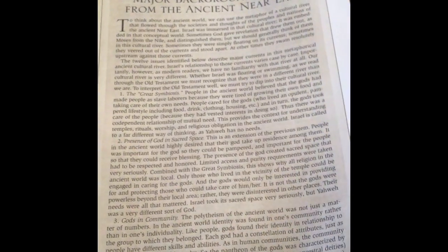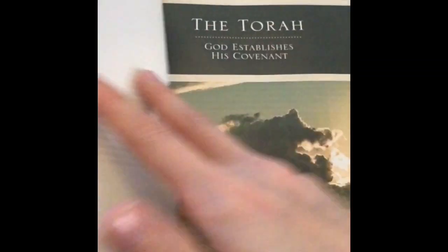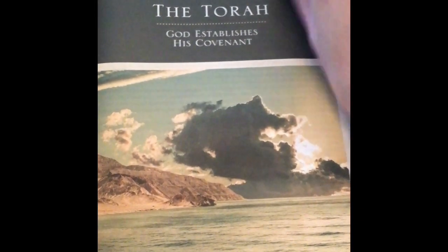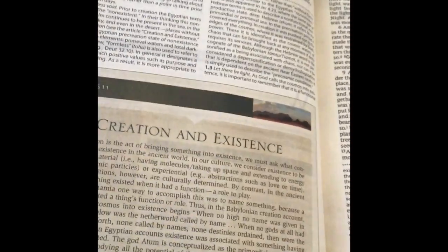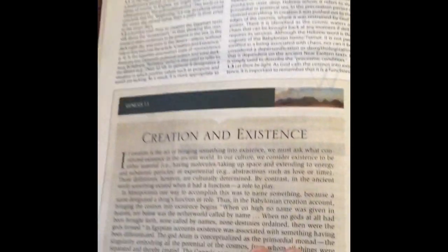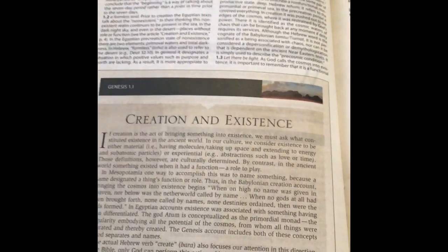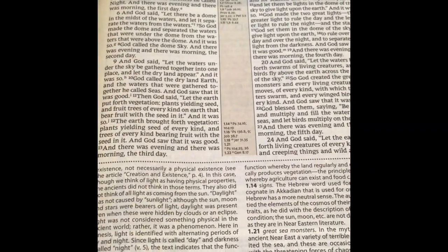This is an article about Genesis — major background issues from the ancient Near East. You're going to have a lot of these types of articles throughout. A nice picture here of the Torah. Then here's where we get into the text. It's a double column text, 10.4 size font. You can see the study notes. We have articles throughout, a nice easy-to-read font, and there are center column references.